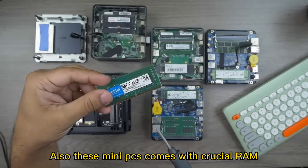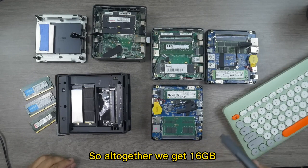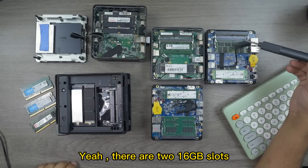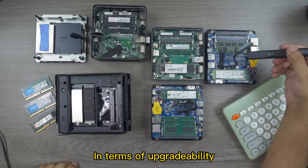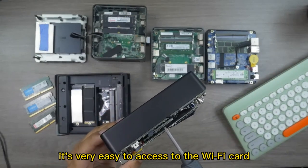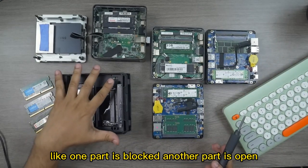These mini PCs come with Crucial RAM DDR4 3200 — not 2666, but 3200 — in dual channel: 8 plus 8 gigabytes for 16 gigabytes total. Personally I've upgraded mine to 32 gigabytes using two 16-gigabyte sticks in dual channel, which offers very fast performance. In terms of upgradability, you can add an SSD, change the NVMe drive, upgrade the RAM, and if needed it's also possible to access and upgrade the Wi-Fi card.